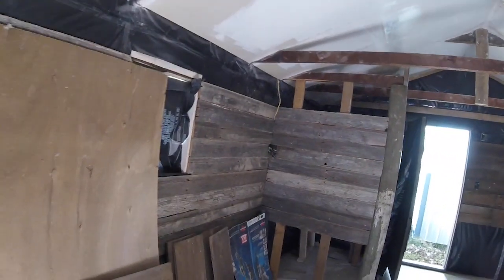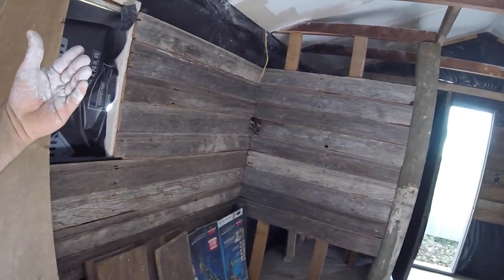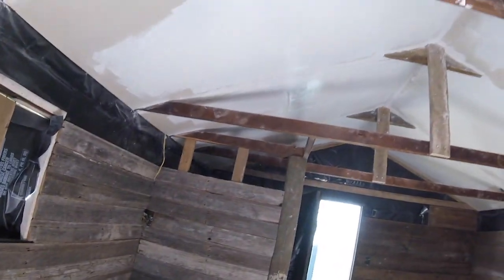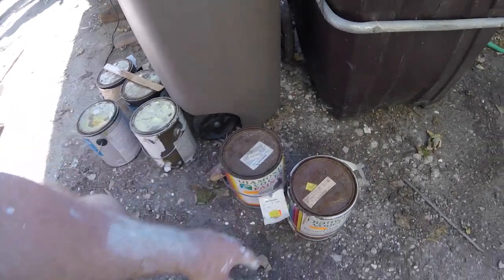There was a suggestion from one of the commenters — I forget their username — but they said to mix white paint and water together, take a rag, and spread it out so it has this natural look like paint that used to be on the wood. I might do some of that. The other reason I chose it was it was only a dollar fifty per can.